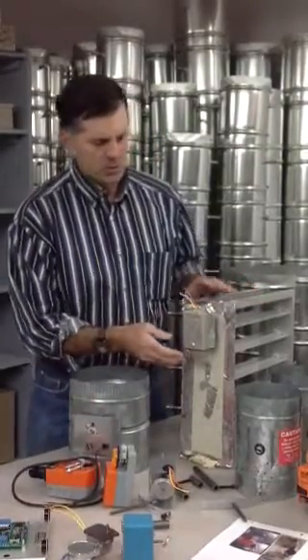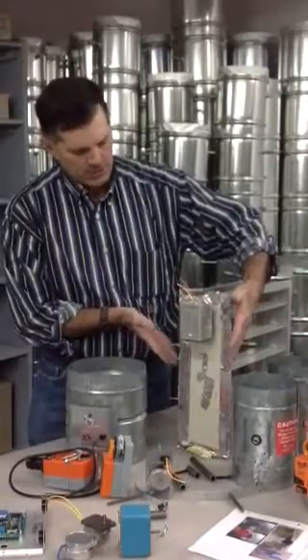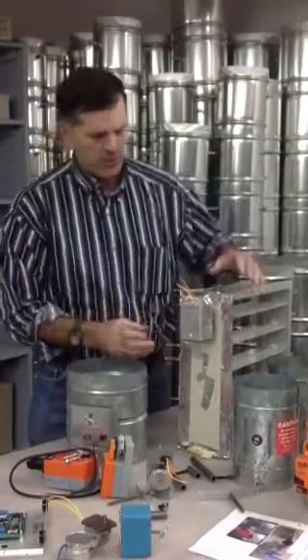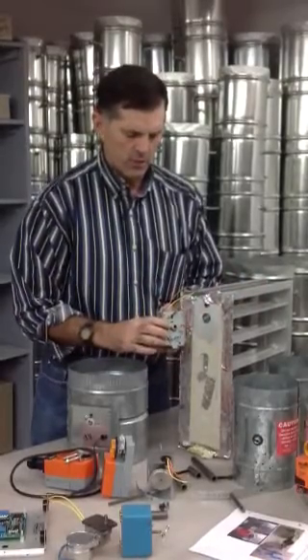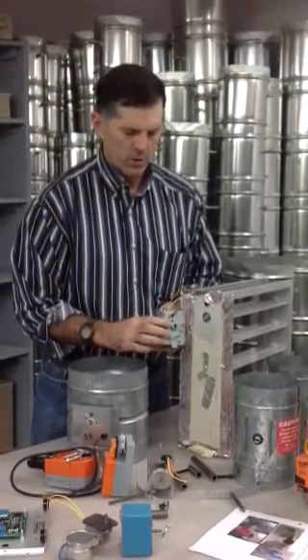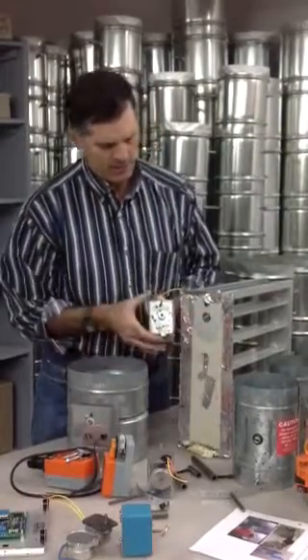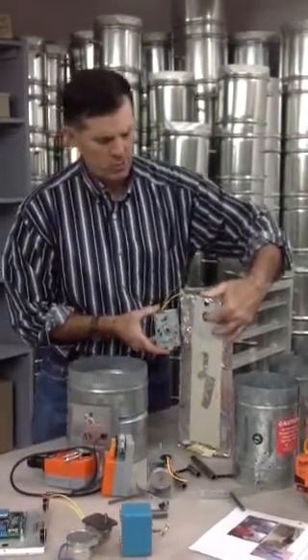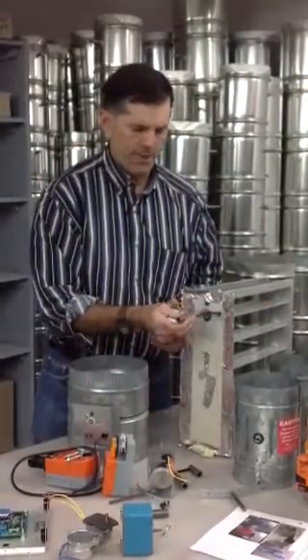We'll use this one right here. The pictures we're looking for are typically three or four: one of simply the outside of the motor mounted on the damper, then the motor removed, the underside of the motor, as well as a picture of the shaft — maybe from about a foot back — so we can see what we can perhaps grab onto with one of our adapter shafts.